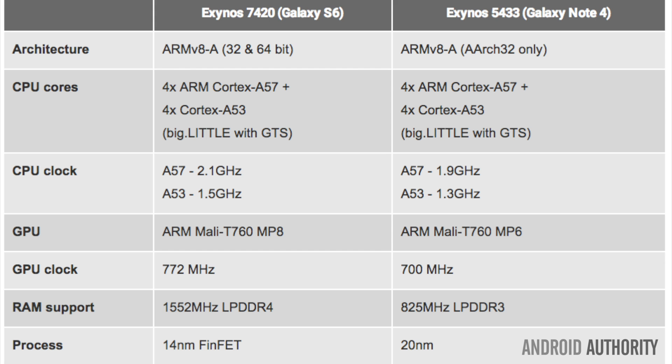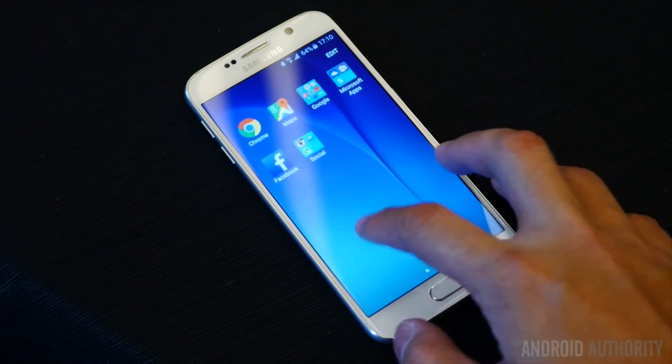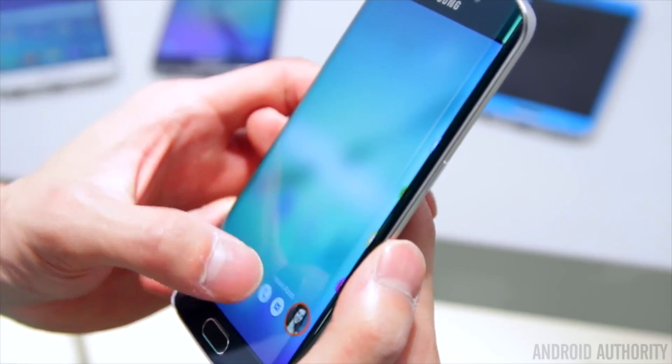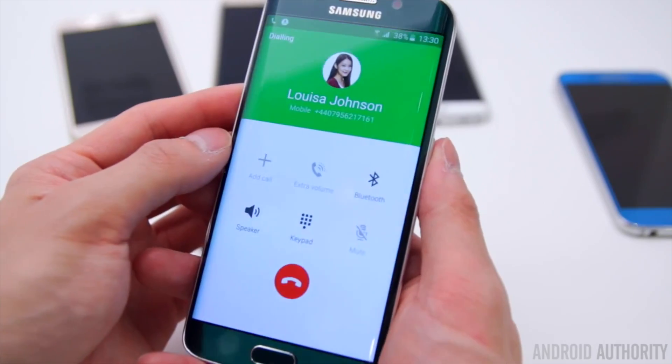The bulk of Exynos 7420's processing components are rather familiar though. It's built from ARM's reference Cortex A57 and A53 CPU cores. At a quick glance, the design is very familiar to the Galaxy Note Exynos 5433 chip. Thanks to the smaller manufacturing process, Samsung has been able to up its clock speeds to 200MHz on the CPU side and 72MHz on the GPU side, working out to a very rough 10% increase over the Exynos 5433. And while this will inevitably lead to some performance gains, the biggest changes have been made to the system on a chip's memory and GPU specifications.